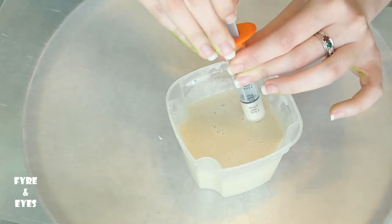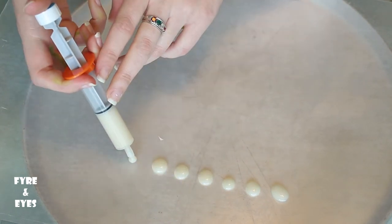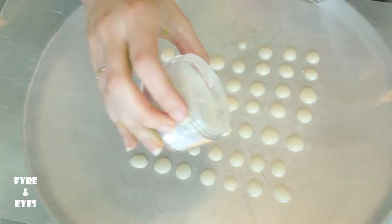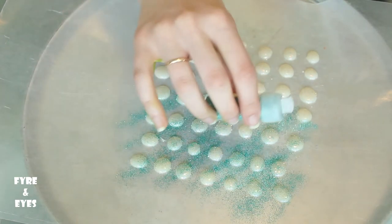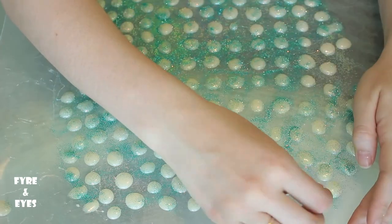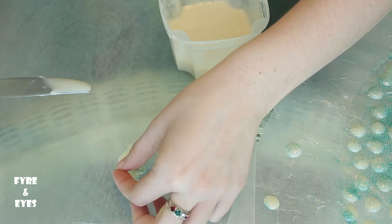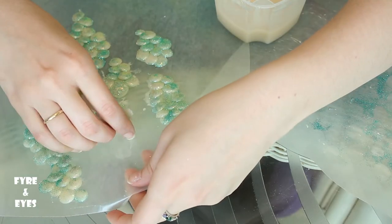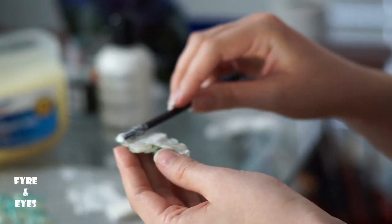To make the scales we mixed up some hot gelatin, got it in a syringe, and made a ton of tiny dots. We're going to need a lot of these because we're going to put them together. I chose to glitter them while they were still wet so it stuck into the thing itself. Then once they were dry I peeled them off, spread some more gelatin on parchment paper, and used that as the glue to connect the dots to make big chunks of scales. You can do this multiple times. Cover the back of the piece with latex and stick them wherever you would like.